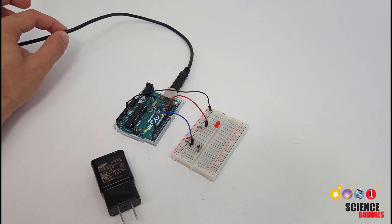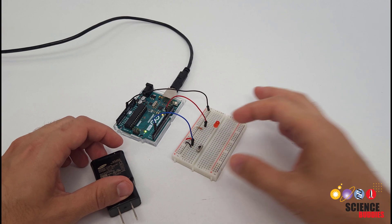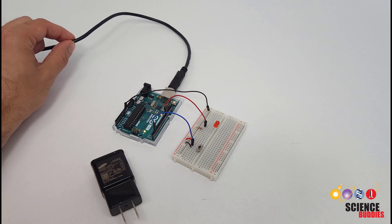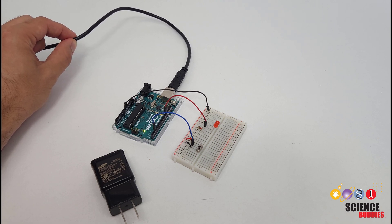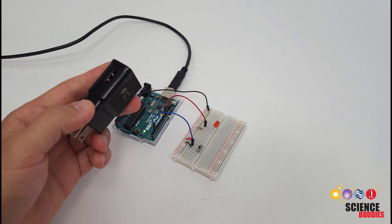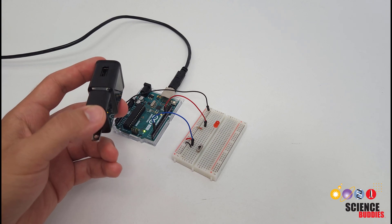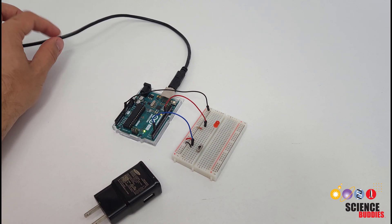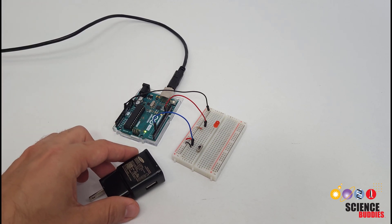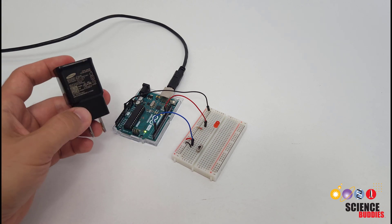These USB cables are very convenient, especially when you are first getting started doing Arduino tutorials with things like LEDs, buttons, and switches. But eventually you might want to get your Arduino project out into the world and not leave it plugged into your computer all the time. That is where USB chargers come in very handy. You can take pretty much any cell phone charger, USB charging station, or outlet with a built-in USB port, unplug the cable from your computer and plug it into the charger, and your Arduino will operate just the same, running the same code.